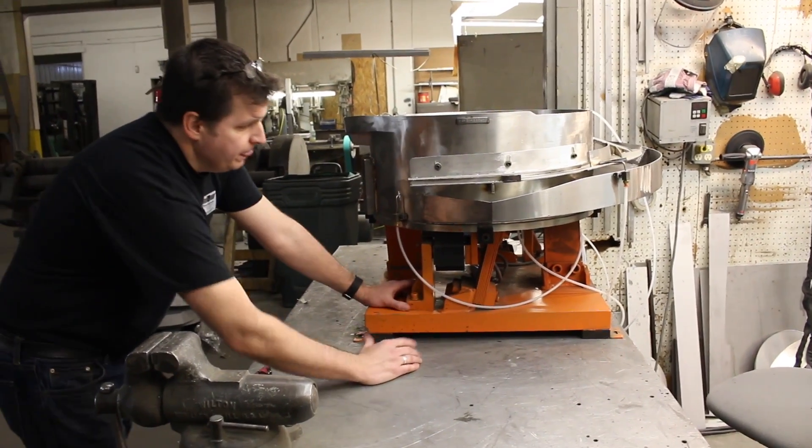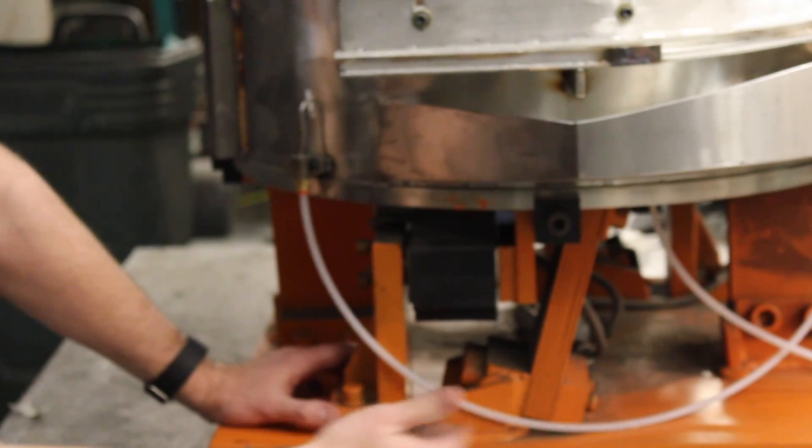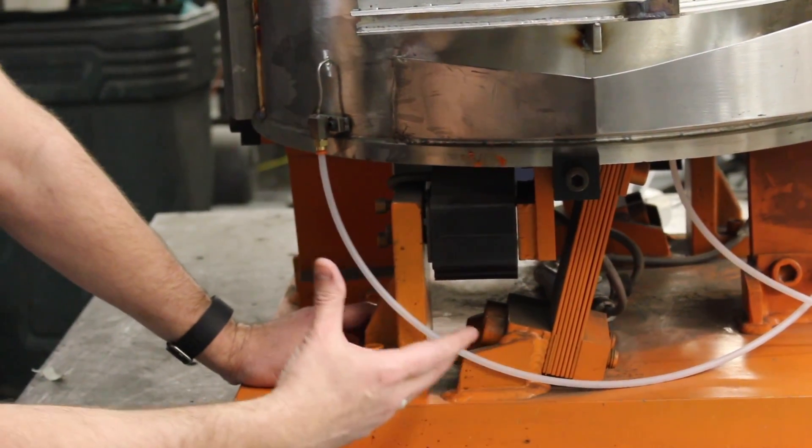We're going to be looking at this area right here. Your coil is mounted standard here on a coil stand. These are your spring packs. All the same feeder theory applies.